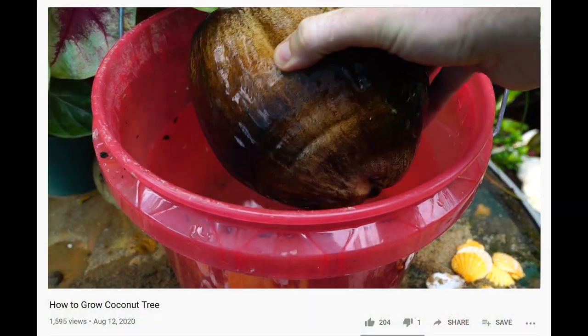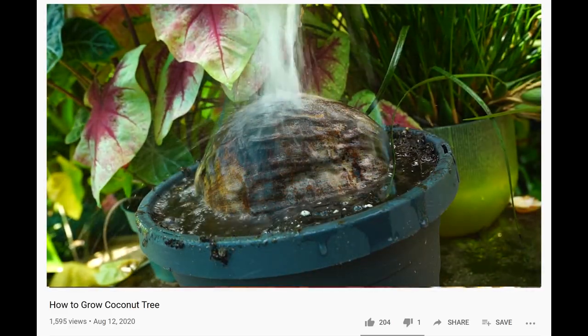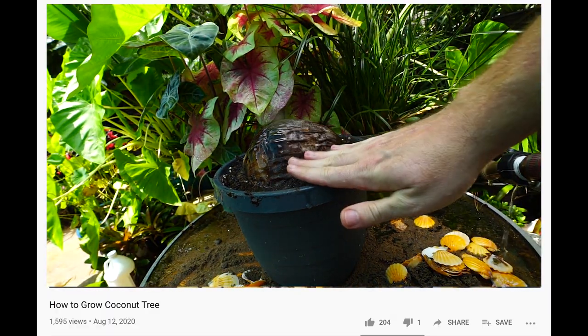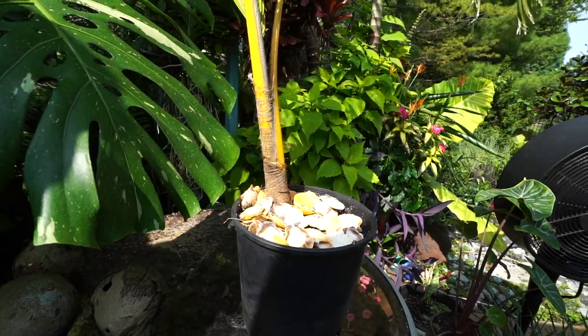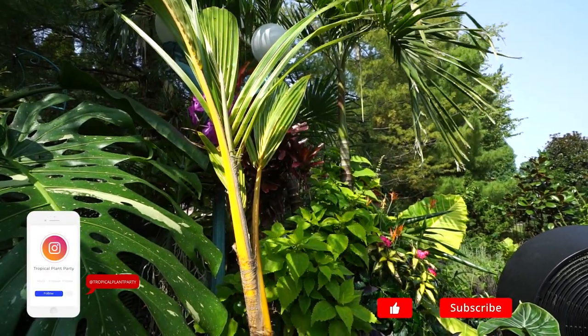A few weeks ago I did a video planting up some coconuts. I talked about how to get them started and a little bit about appropriate soil mixes. I didn't go too far into it because essentially all there is to say is that it really just needs to be very well-drained — nice and sandy, gritty, just a good mix that water's not going to sit in for too long.